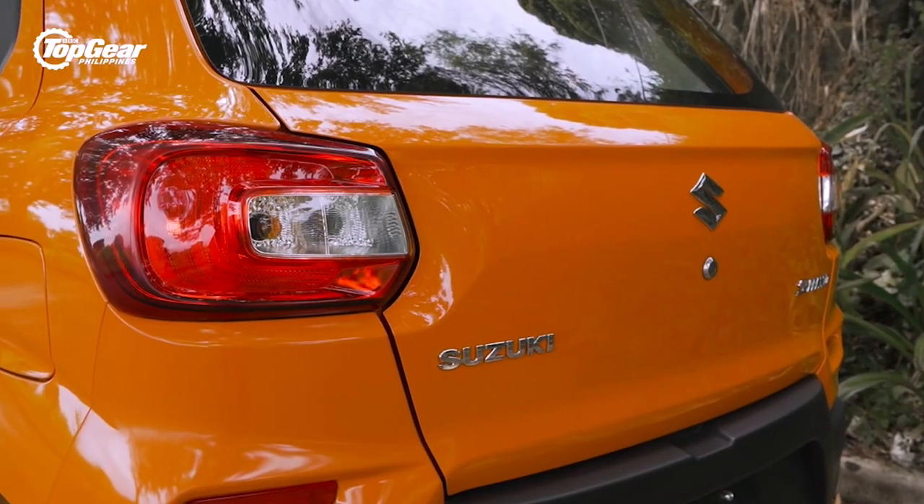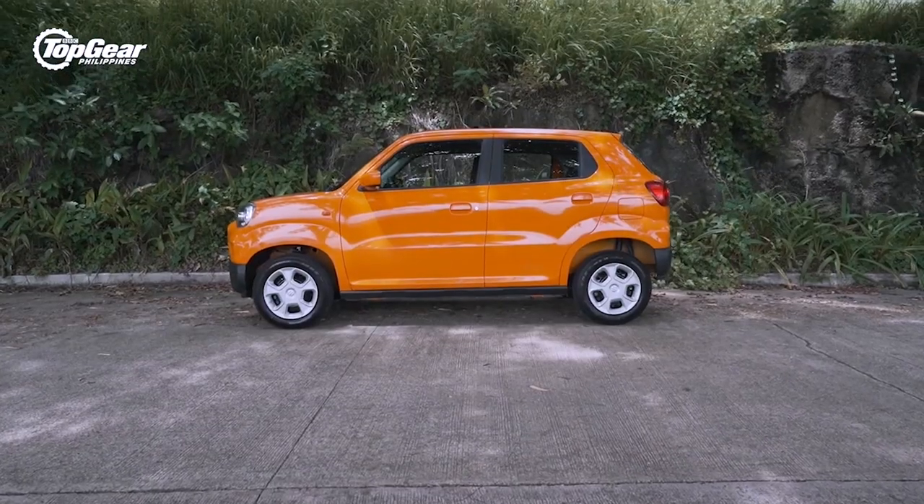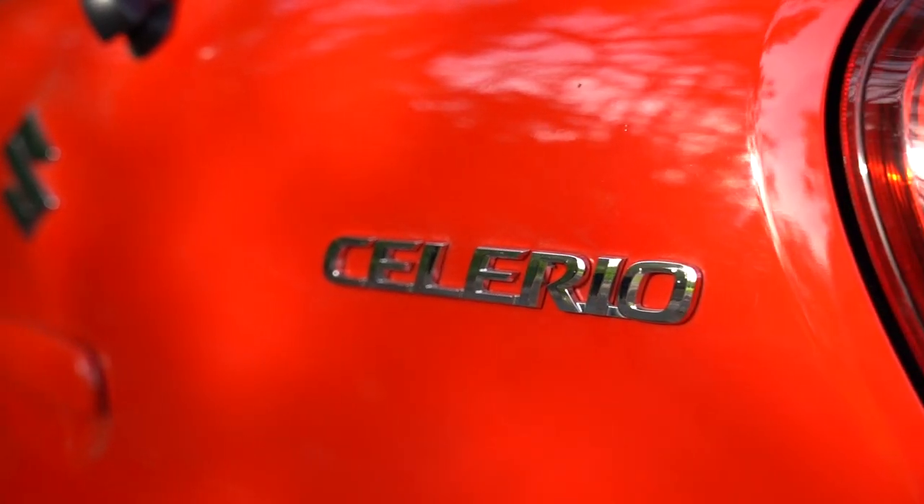When Suzuki Philippines launched the Espresso, there were a few questions that came to mind. The big one was, will it replace the Solerio? Well, we have with us today the all-new Solerio, and we have our answer. It's a no, by the way.